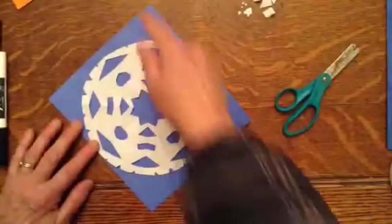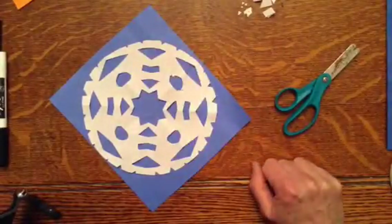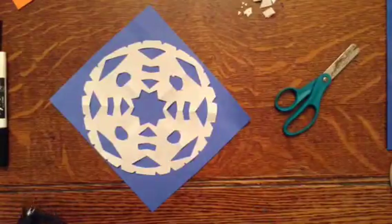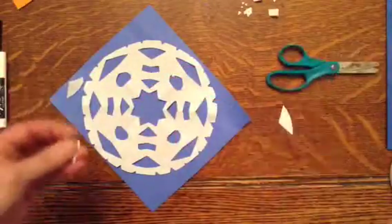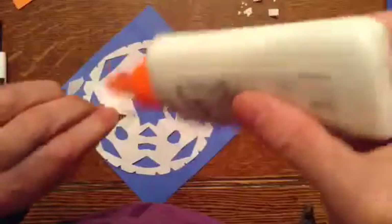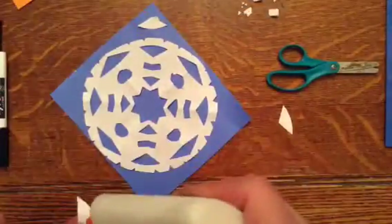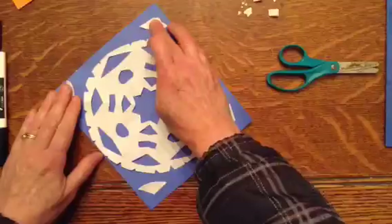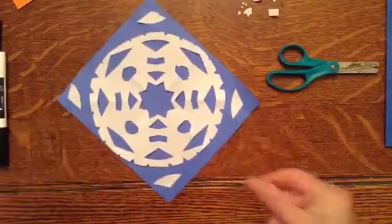And we're going to put a hole in it. I'll give you a pipe cleaner to string through, and it can be hung on a tree, on a doorknob, anywhere you like. And with these extra pieces, I can decorate around the snowflake. If you have any extra pieces of paper that you're not going to use, somebody will be around to collect them. I'll pick a quiet helper at the end of class. Hope you have fun.